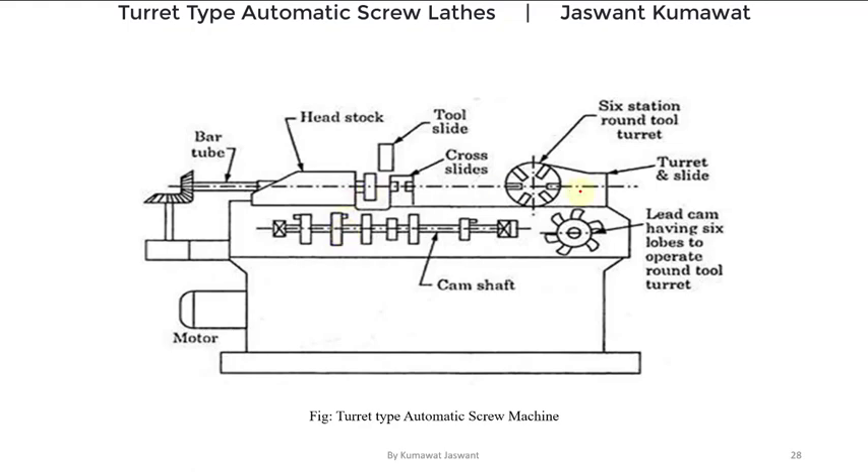In between the headstock and turret head there are three number of tool slides. Two are in the crosswise direction, known as cross slides — one situated at the front and another at the rear end. The third tool slide is on the top side. The movement of tools mounted on these cross slides and top slide is controlled by the cams mounted on the cam shaft.